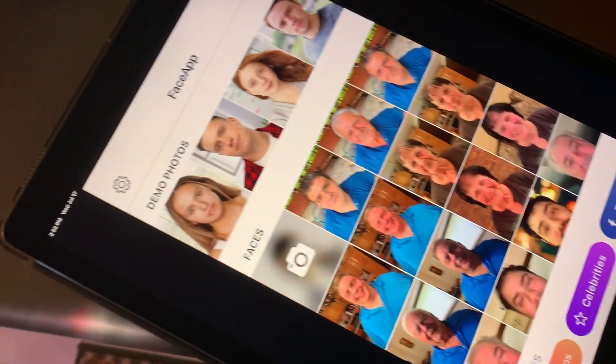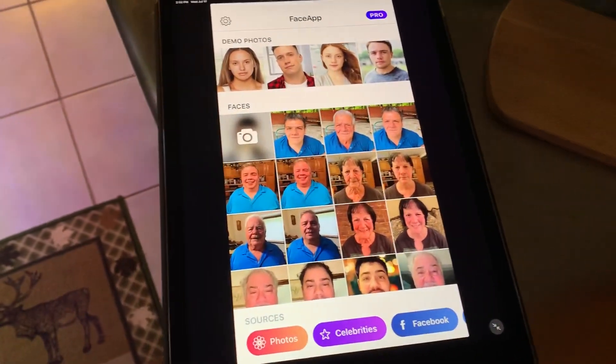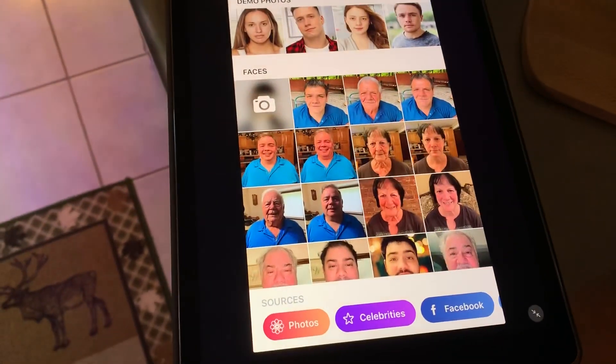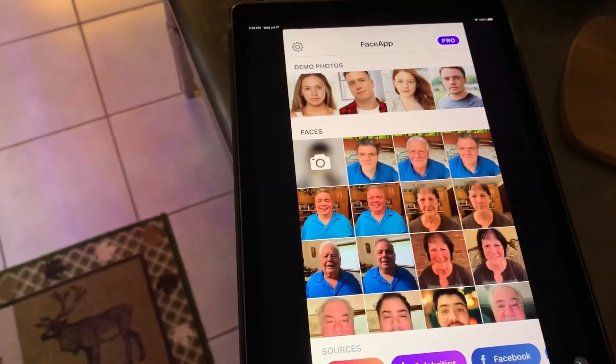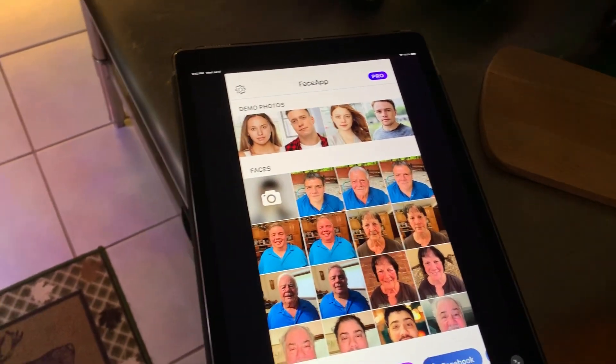That is the Face App. You can also share — you can put it on Twitter, Instagram, Facebook. But I think this is pretty neat. I can understand the hype. It is pretty cool. I always like messing around with these photo apps.